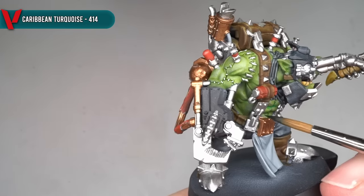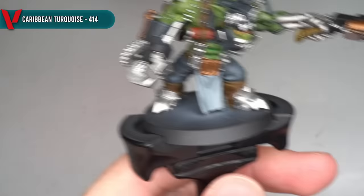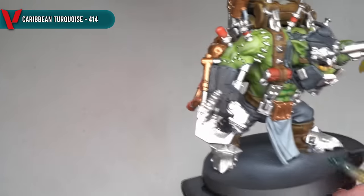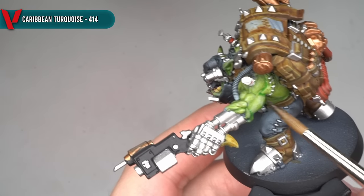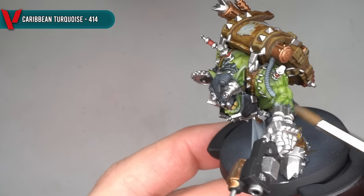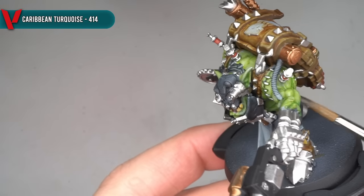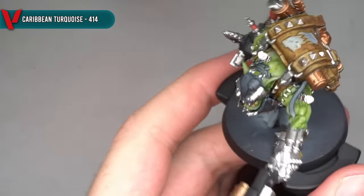With the base coats in place, I could then start to bring out the details by adding shading and highlights to the surfaces. The first bit of shading applied was focused across the skin, using some Caribbean Turquoise thinned out with more medium. This was targeted into the recesses and lower areas of the skin. The darker paint helps to emphasise the shading and deepen those recesses, whilst the cooler tone of the turquoise helps to add an extra degree of separation from the warmer yellow greens, giving the skin's colour a little more variation in tone.